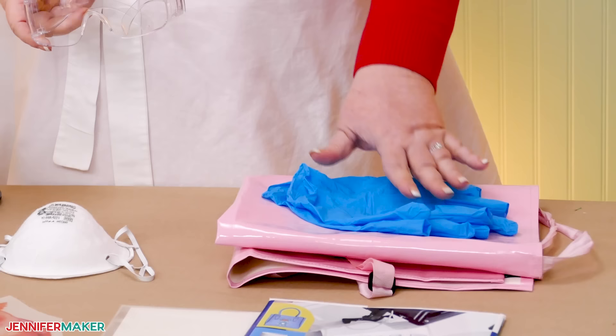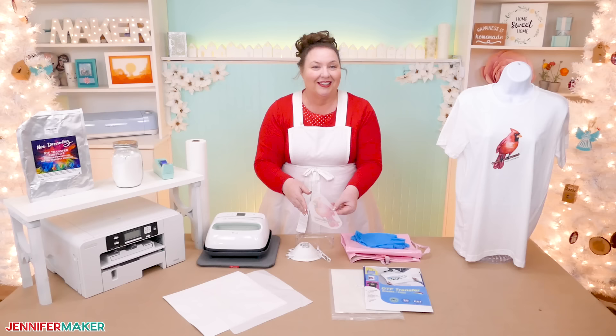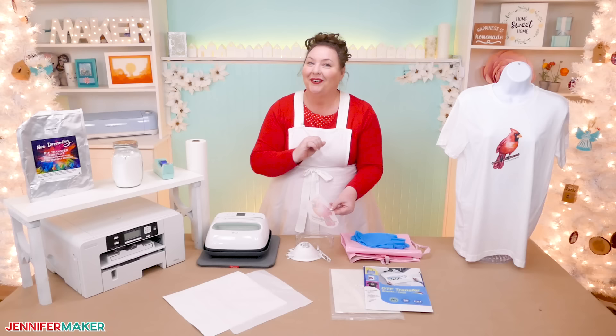And finally, you need cotton shirts — like this white Bella Canvas shirt — and a sublimation design, like our cardinal. I'm going to show you where to find this super awesome cardinal, and then I'll show you how to prep, print, powder, and press this amazing shirt.